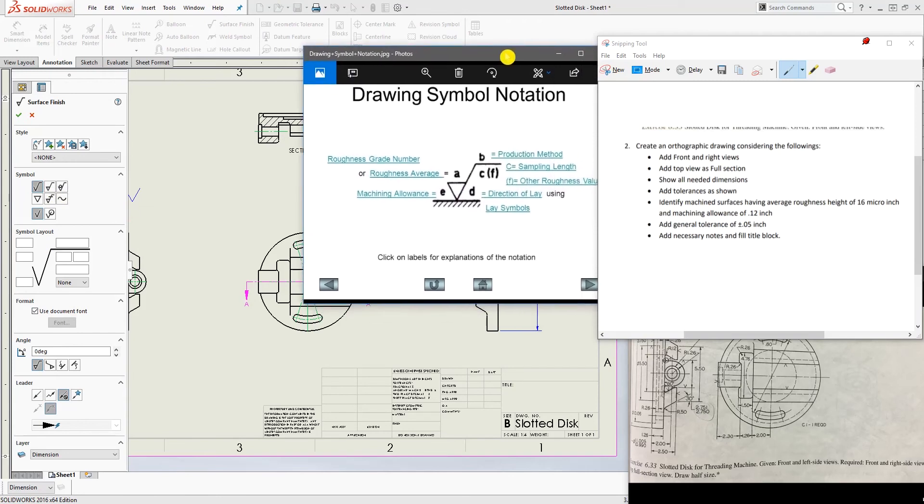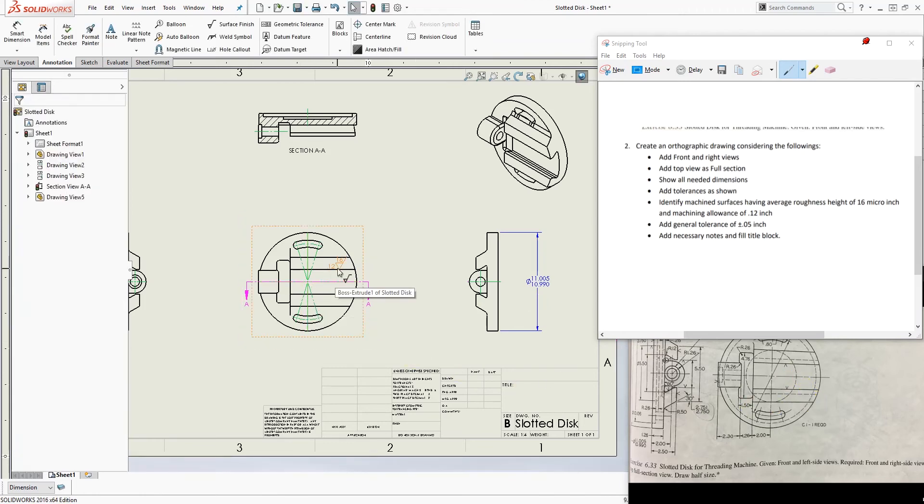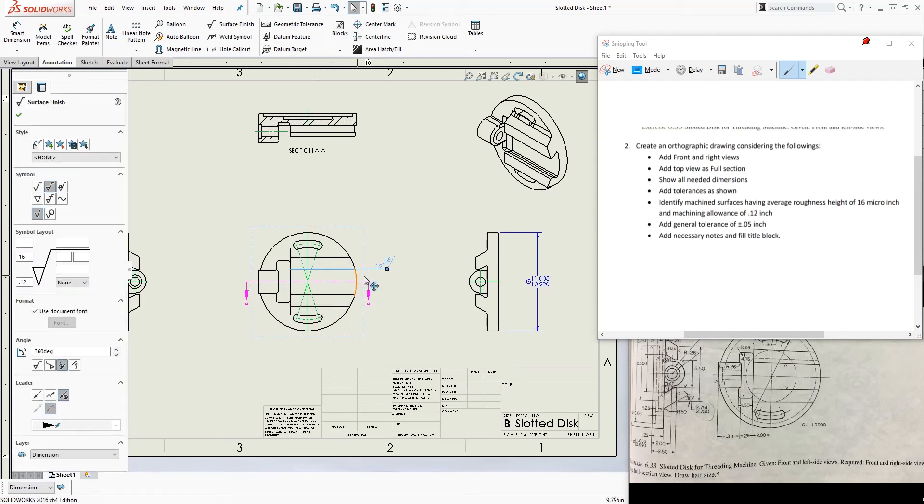According to the reference picture, choose the second style. Your roughness average goes at the top and your machine allowance goes at the bottom. Set the roughness average to 16 and the machine allowance to 0.12. Anywhere you see the machined surface symbol (V-mark), add this annotation there. Please verify with your professor exactly where he wants these placed — you may also be able to type it as a note.